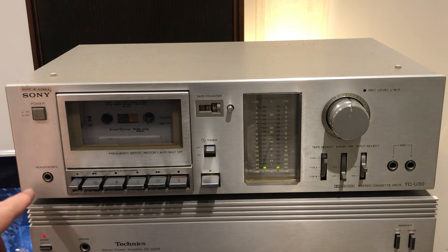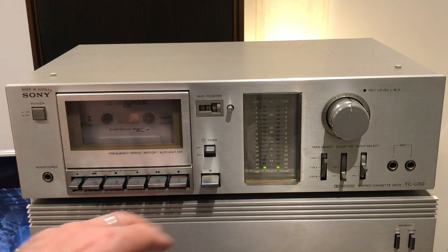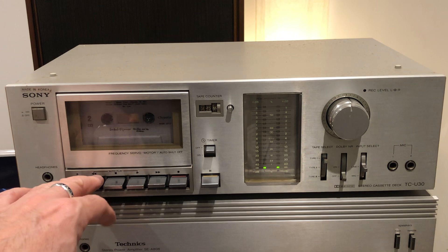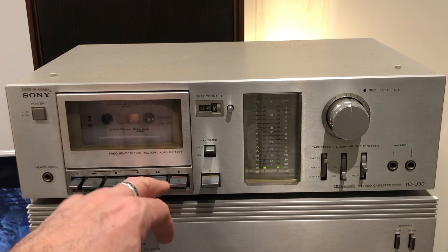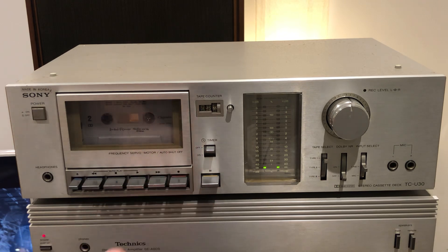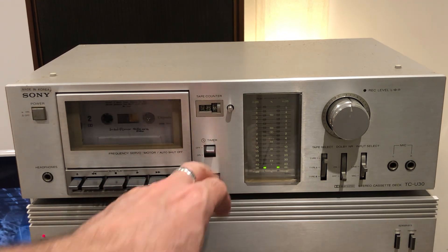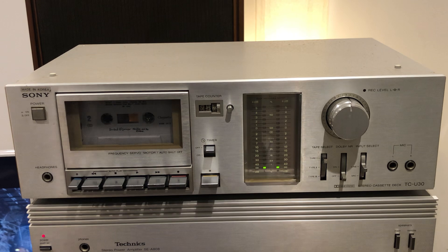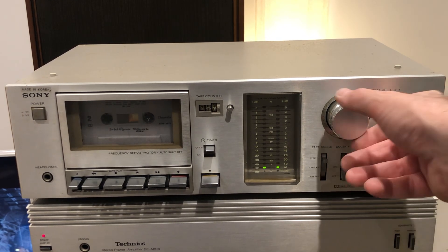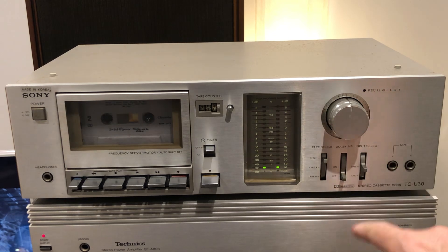On the front we have the power button, headphone socket, eject button, and all the control buttons — play, stop, rewind, record, and pause. On the side there's a timer so you can connect it with a whole hi-fi system for power on and off.